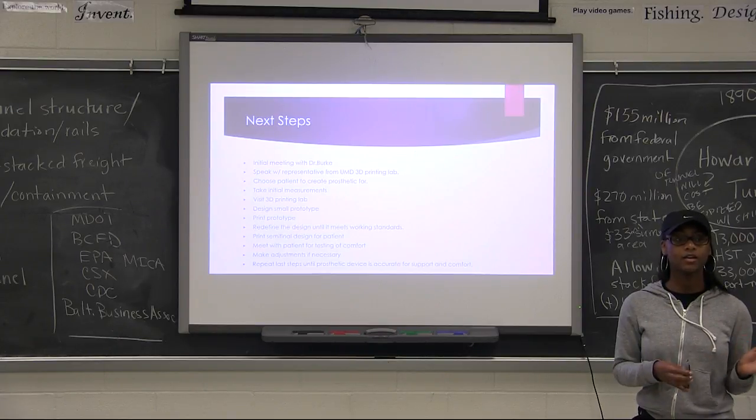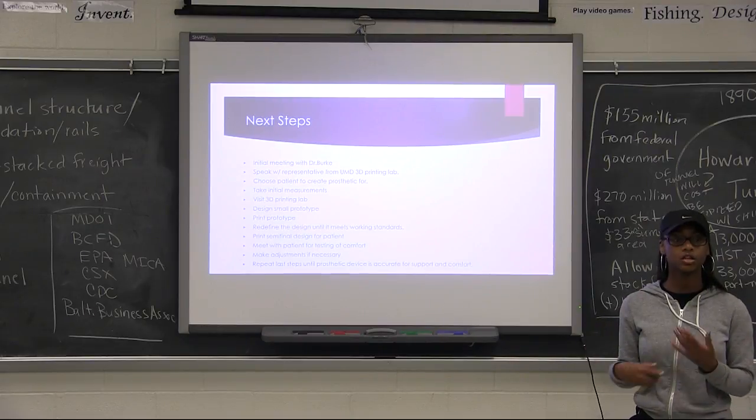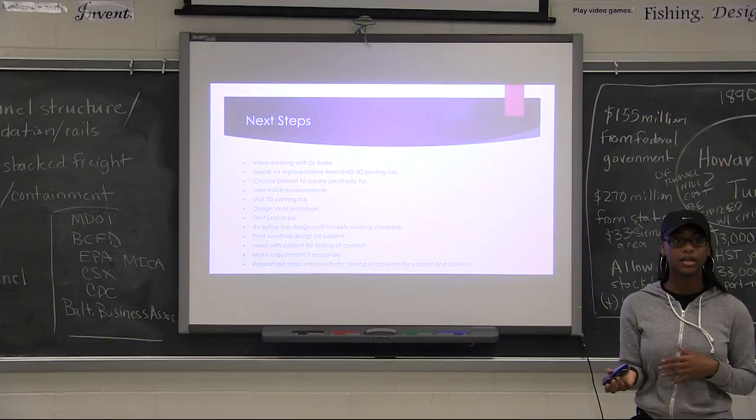I just want to make a design and eventually — maybe not this year but next year — continue to work on it so that I can produce my design and put it online so that it's widely available for other people.